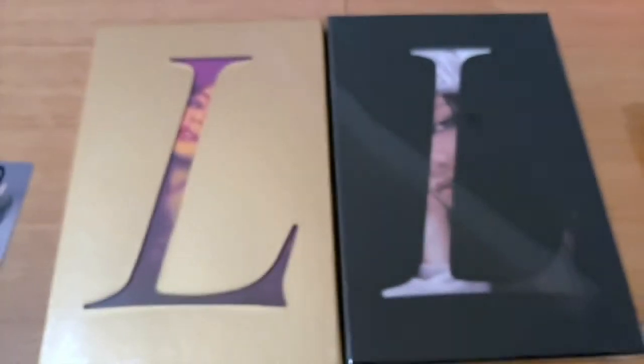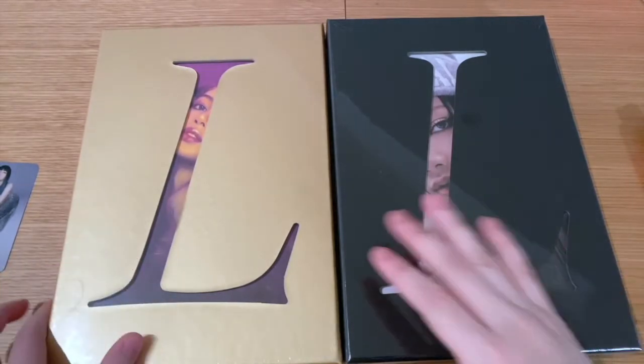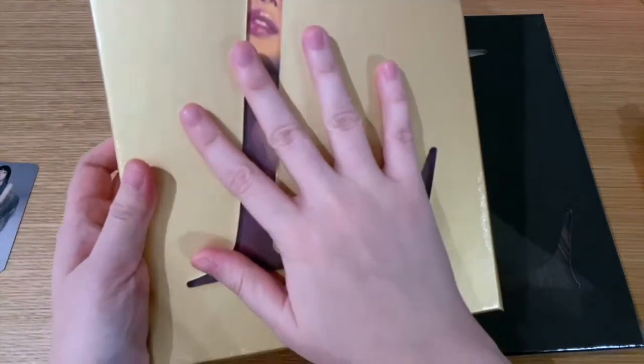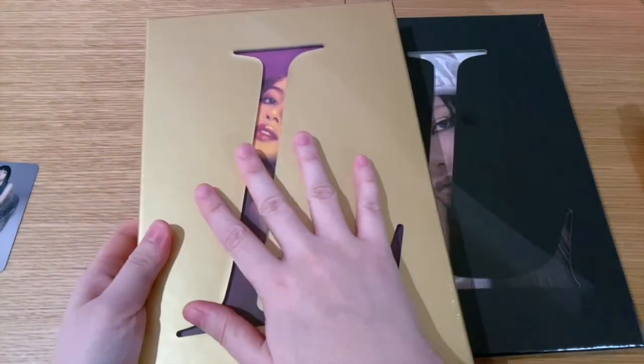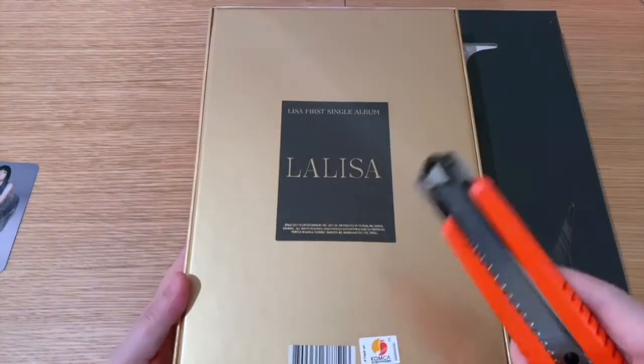Let's start with the gold version. As you can see, it's quite a big box — like double my hand size basically. It's very exciting.